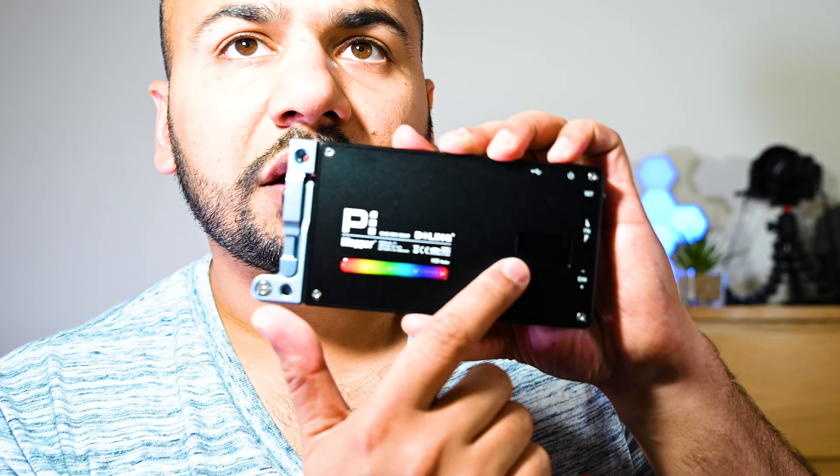There are some more functions. The second function is the RGB function, and as I increase the intensity you can see on my back wall a very nice view. It changes cycles all the way from pink to red, then yellow, and then it finishes off with a green tinge.